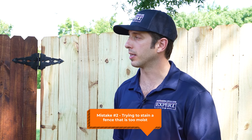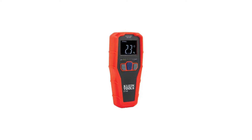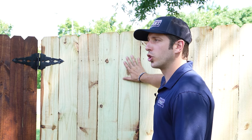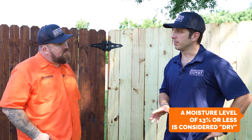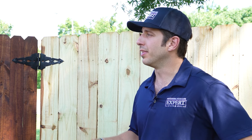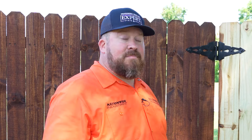On to mistake number two: the biggest one we see is people jumping into a project without checking the moisture. When a fence is new — particularly treated pine — it's going to be wet, right out of the mill. You can use a moisture meter, Home Depot and Lowe's carries them, or you can do the back-of-the-hand check. If it feels cool, it's generally too wet; if it feels dry, it's probably ready. You're looking for 13% moisture content or less with most stains. Even some water-based products claim 20–30% is fine, but the wood can't accept the stain at that level. Best to get it under 13%.